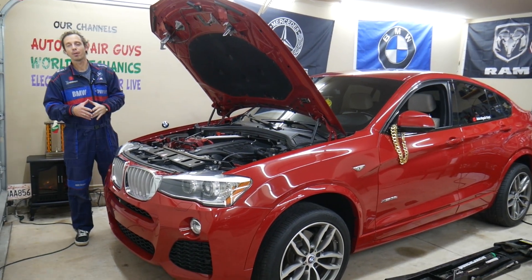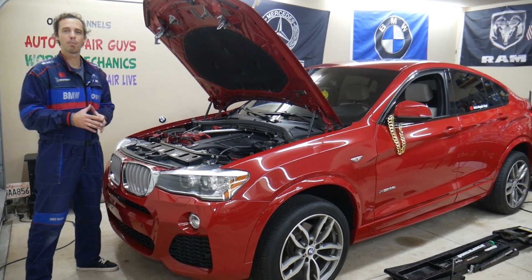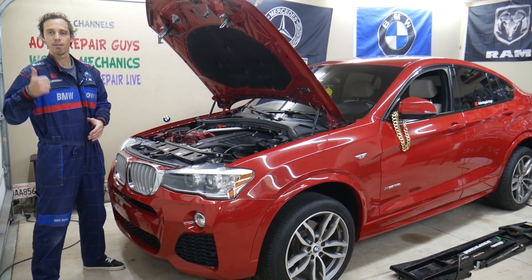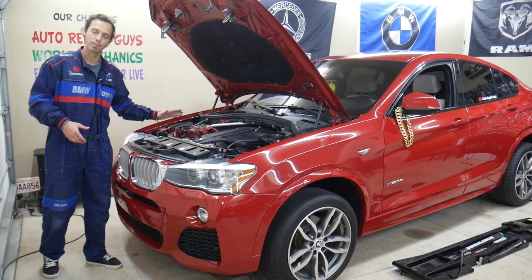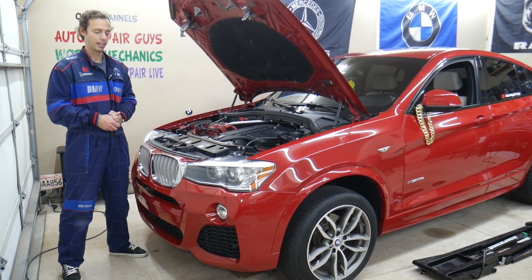Hey guys, welcome back to Auto Repair Guys. Super helpful video. If you're having a BMW, it could be multiple BMW models — almost anything from year 2005 up to year 2018. If you want to see how to activate the electric coolant pump water pump, stay with us. We'll explain how to do that in case you need to test it.